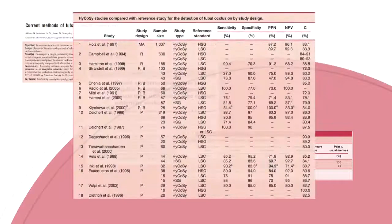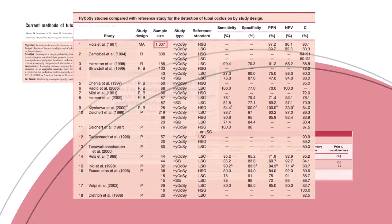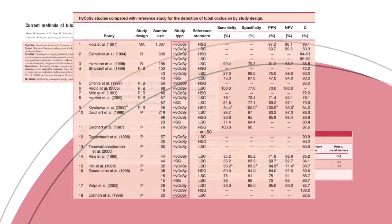Fertility and Sterility published a review covering 18 studies, one of which encompassed more than 1,000 patients. These studies compared HSG and laparoscopy with HyCoSy. The review showed that diagnostically, HyCoSy is just as effective when it comes to assessing tubal patency.